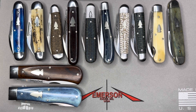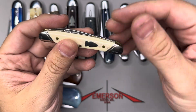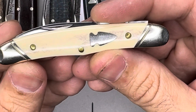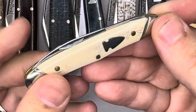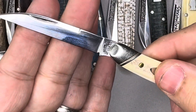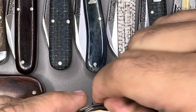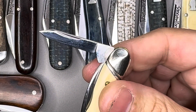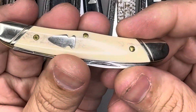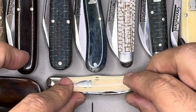A little Congress style of pattern known as the Norfolk. It has ivory on the covers — pinch bolsters. This is a little knife with a beautiful one clip. Very, very, very thin. And then this little pen blade right there. The Norfolk — Congress style of pattern. Very, very beautiful style.